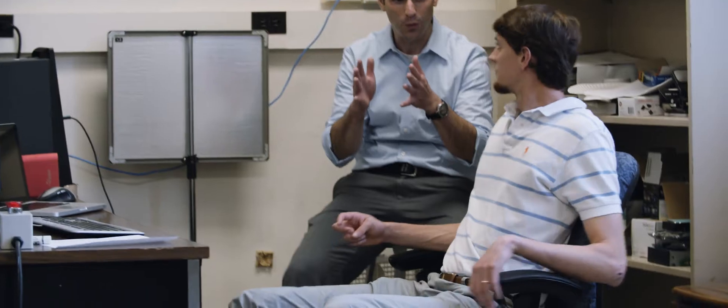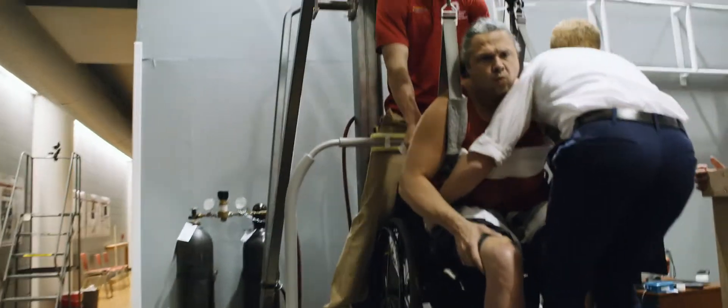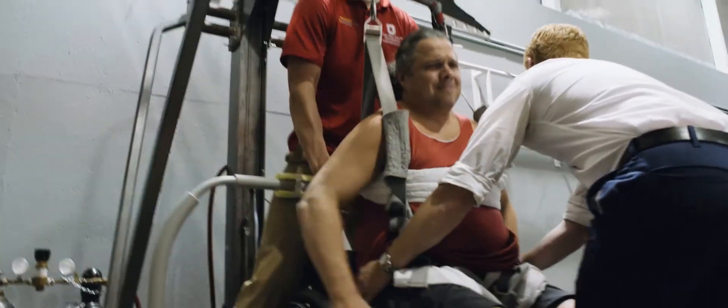A huge advantage is that Jim can control the magnitude of the change — he can make tiny changes and see what the impact is. He can do it quickly, and sometimes even tiny changes will make the robot fall. We will never do that with patients or human subjects participating in our research. We're simply not able to let that level of failure happen.